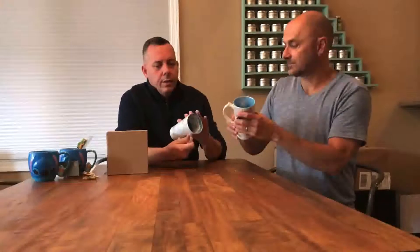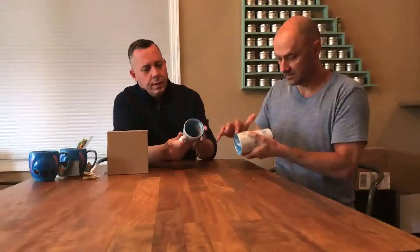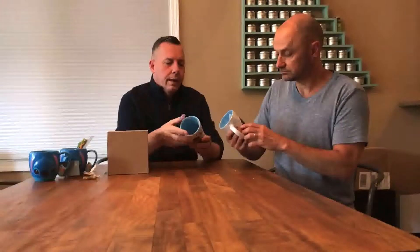We always buy our Disney mugs in pairs because life happens and they don't always last a long time — so always get two. This one has got glitter, so this is not dishwasher safe. You can actually feel the surface is a little bit rough — the images are elevated. I don't think this would certainly be dishwasher safe.